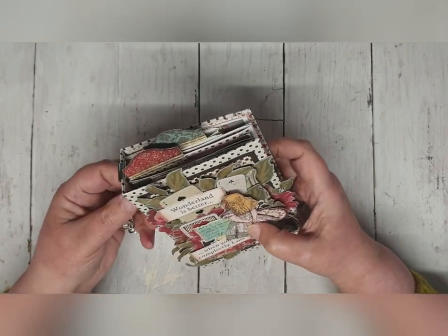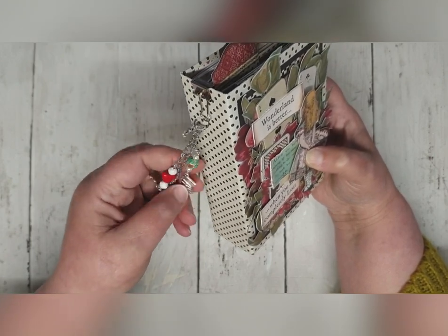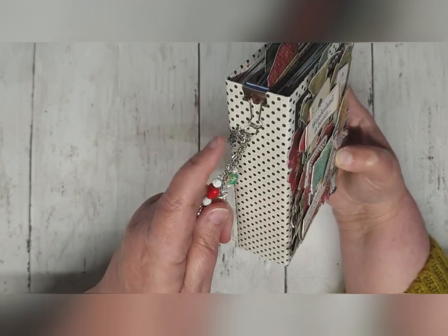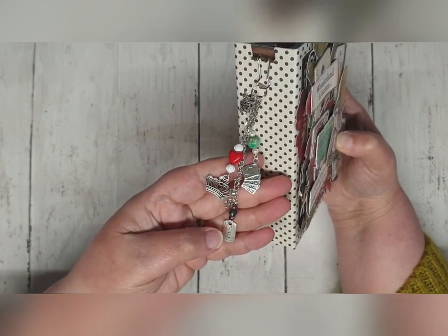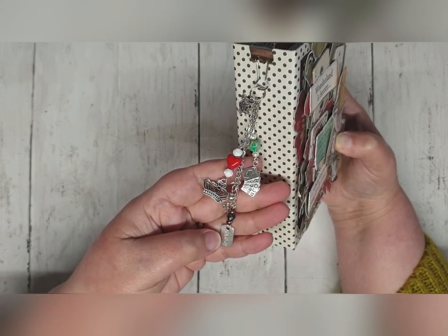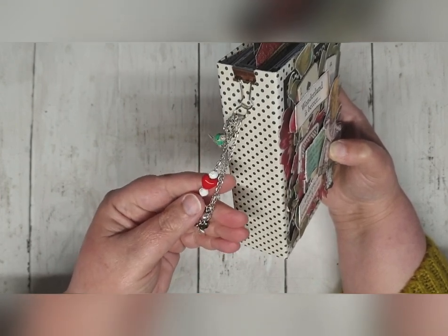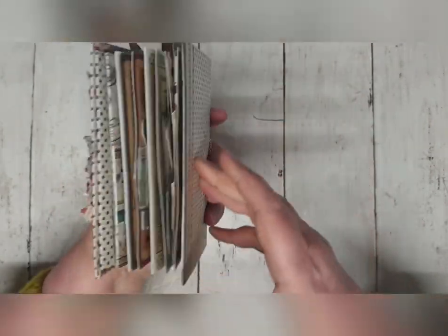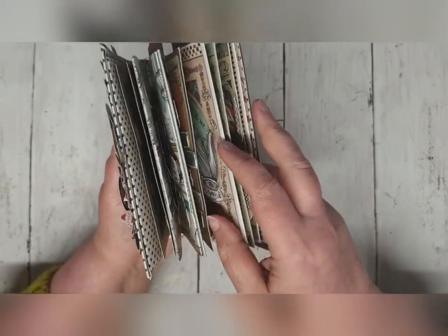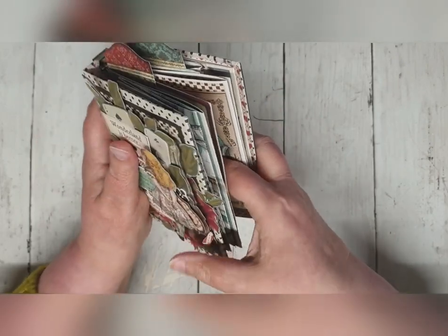We'll start off with this beautiful charm that is made by the wonderful Mel at SafiMel. It's got a little white rabbit, the cards, a crown, a drink me sentiment, a key, and of course you've got to have a red heart as it's Alice in Wonderland. Now the spine is about an inch and a half, so it's a little book but it is fairly solid.